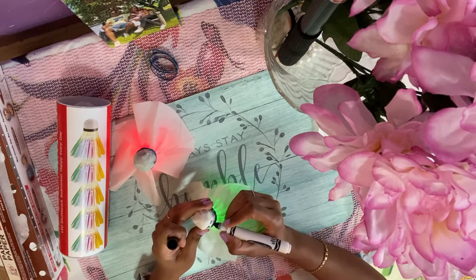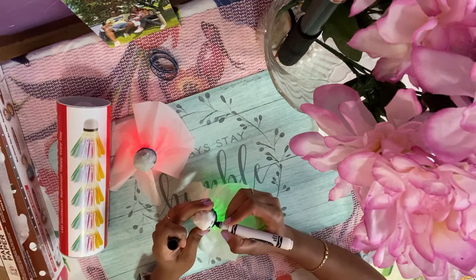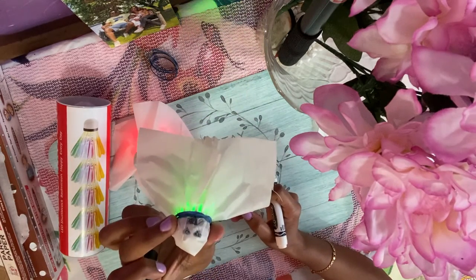Triangle eyes and a triangle face — it will look like this.